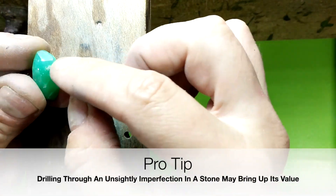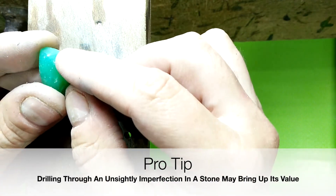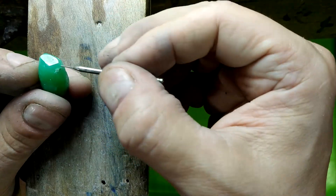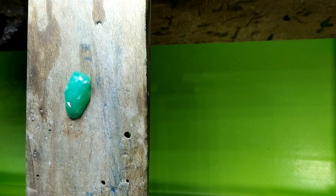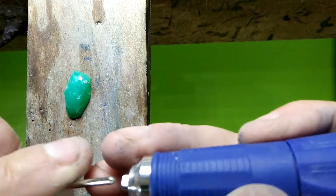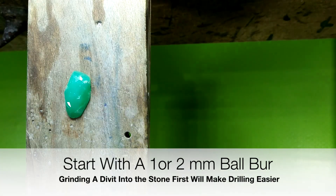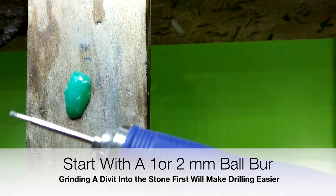We have a natural inclusion here — it's actually like a little bug. So I'm going to take advantage of that and drill side to side through that bug. I'm going to start with a 0.8 millimeter after I put a divot in it, and that divot will help me start the drill hole.